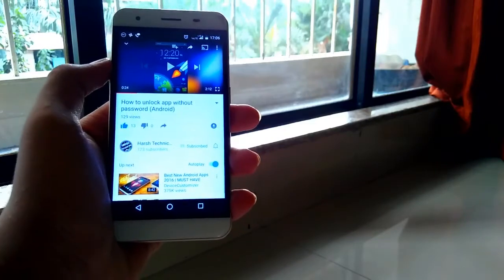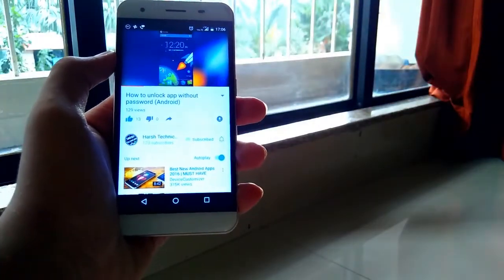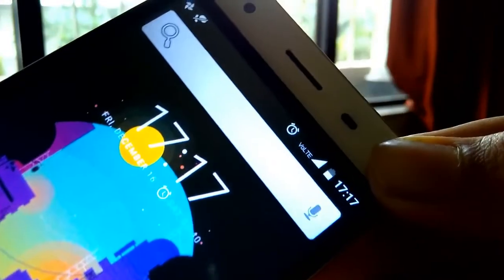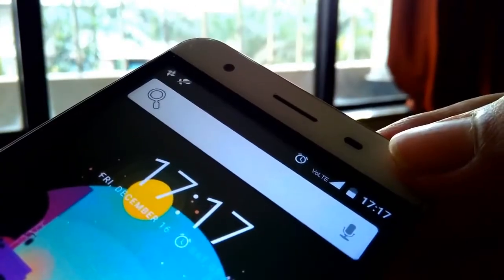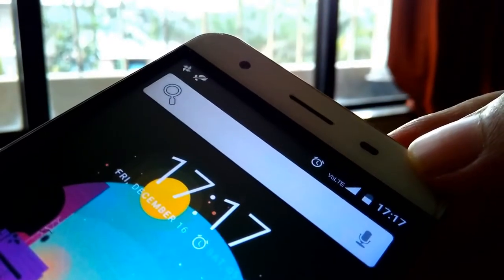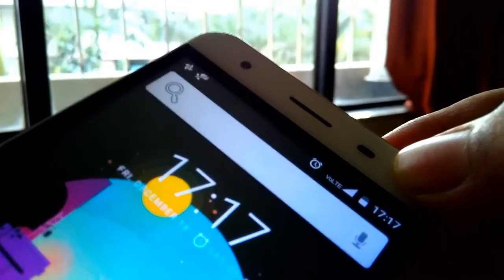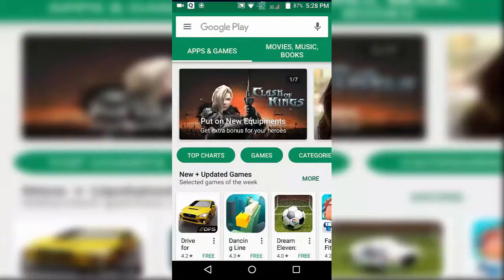First of all, make sure that your phone has a proximity sensor, which can be found at the top of your smartphone. This feature helps to turn off the lights while you're taking calls and to save battery life. In order to control your smartphone by waving your hand, you have to download an application.